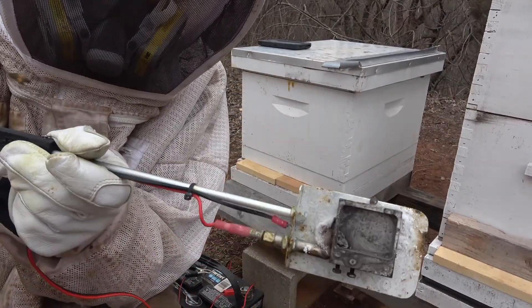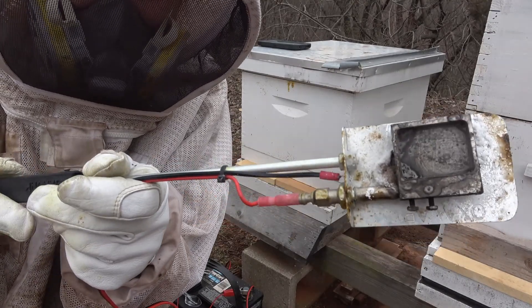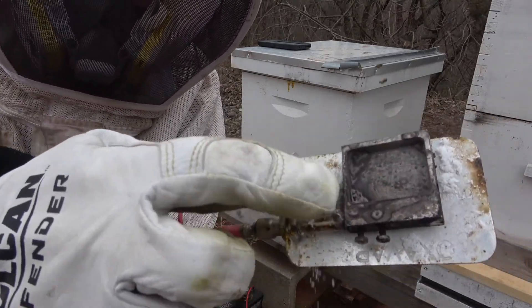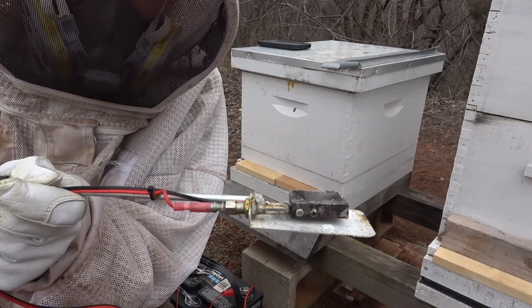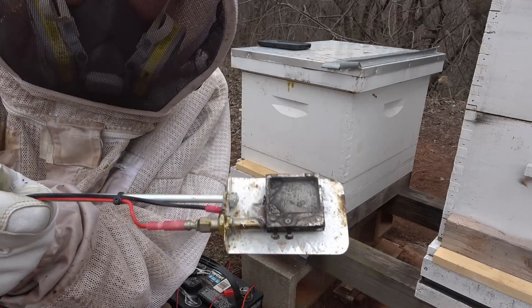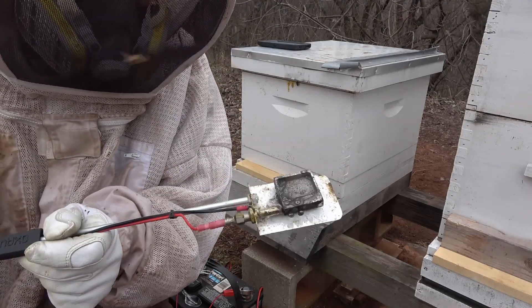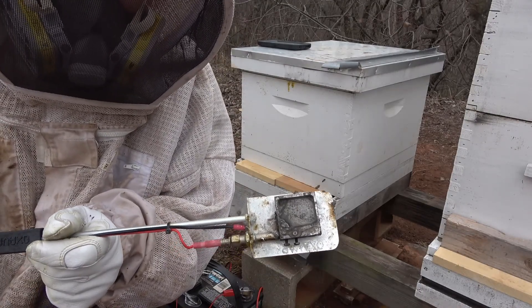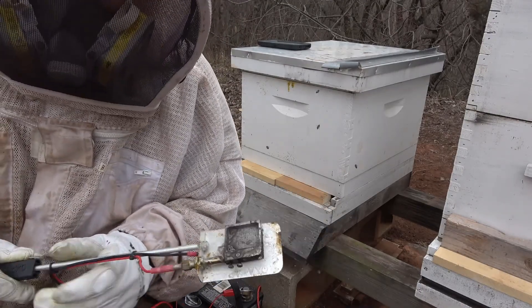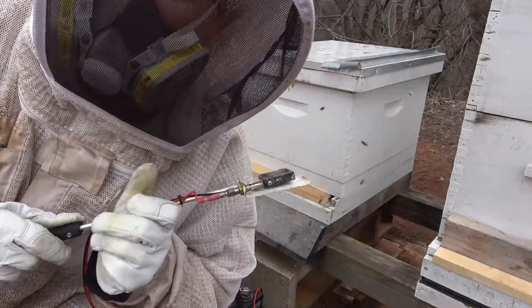You can see all that white powder I put in there has evaporated. There's a little bit left right in here that wasn't in the burner, but that's how it works. That was a single deep hive so I filled it half full. This next one's a double deep so I'll fill it completely full, and that's supposed to treat a double deep hive. That's how you do it. Hit like and subscribe if you would, and I'll catch you on the next video.